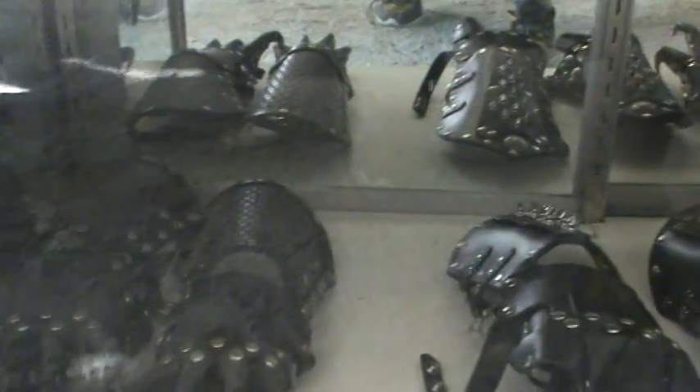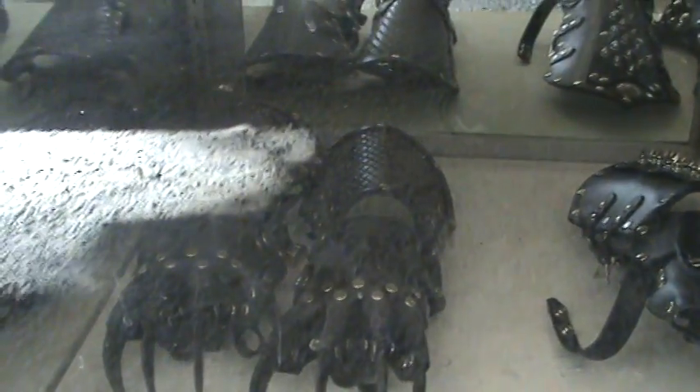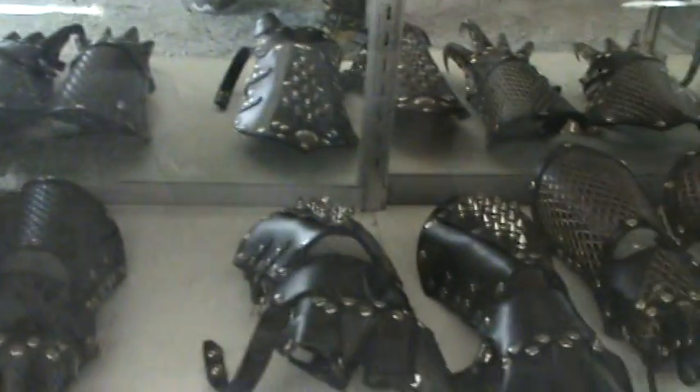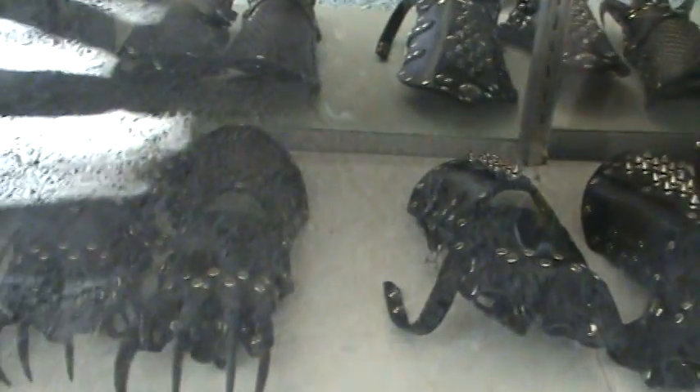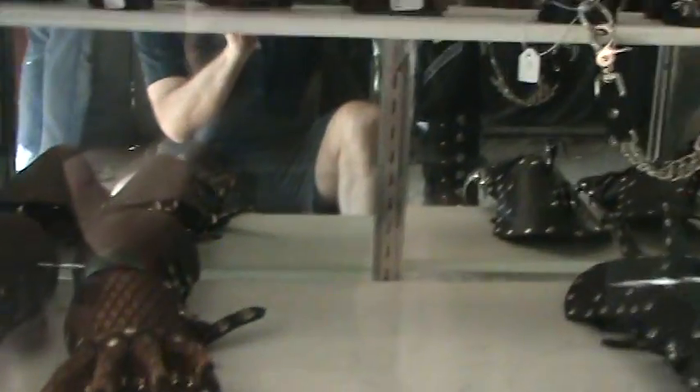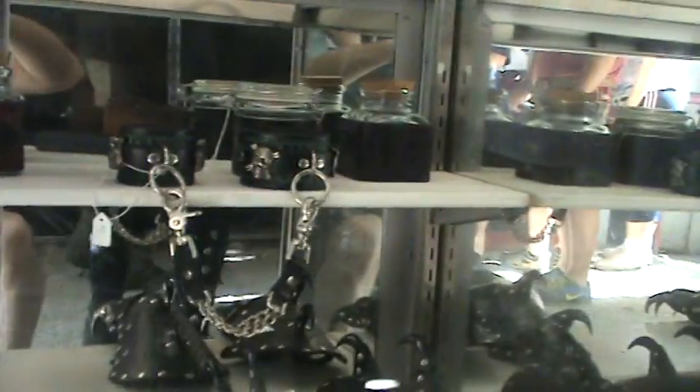A lot of this stuff they actually hammer in the detail. Pam's mom used to do leather work, by the way — her mom is just incredibly incredibly talented. I haven't seen her in years but she does cool cool stuff.